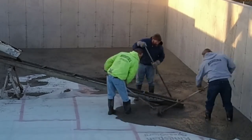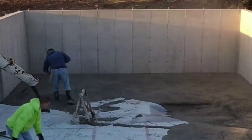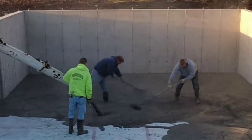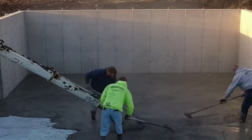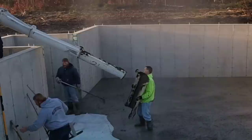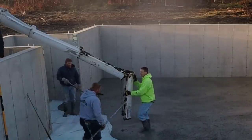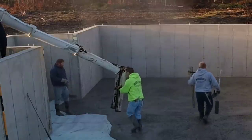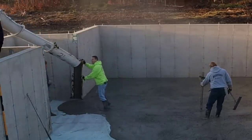That big deep spot you see right there is for a chimney pad — that was probably about a foot thick, so we got to make sure we don't step in that with our boots. It's just me, Luke, and Darren today getting this thing poured. We put a bunch of accelerator in the concrete too — we want to get it to set up so we can get a really nice power trowel finish on it and get it sawed, because we got another big one we're doing tomorrow.